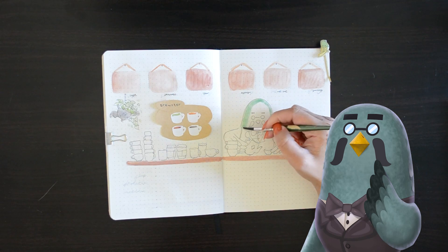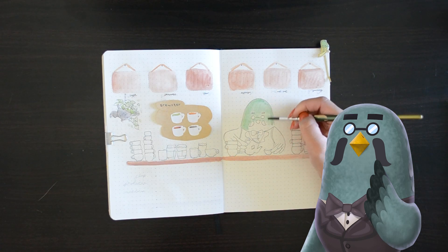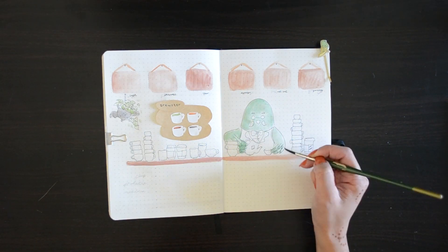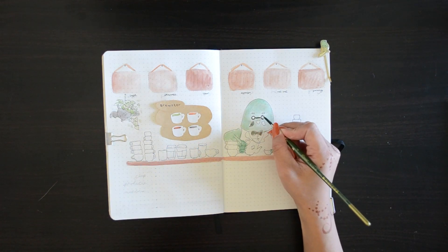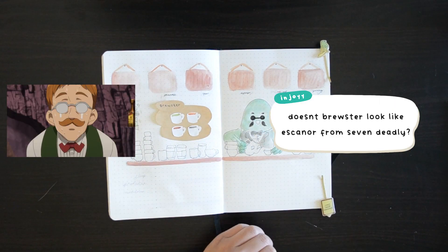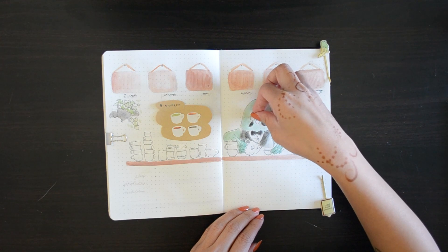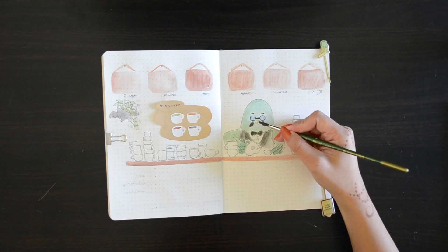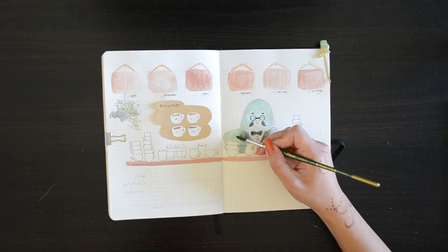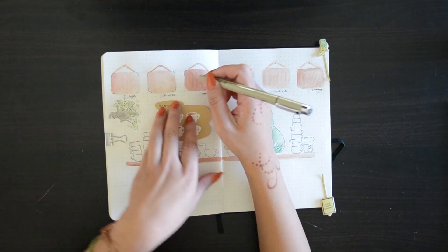Now it's time to color in Brewster. He is an emerald green kind of shade with an ombre effect on his feathers — his hands or arms. I did mess up on his pigeon glasses just because I added a little bit too much water, so I cut up some white paper from my hole puncher and applied some blue paint on top. I wanted to add some faces onto the coffee and tea cups, and then make my mindset tracker into Animal Crossing leaves.